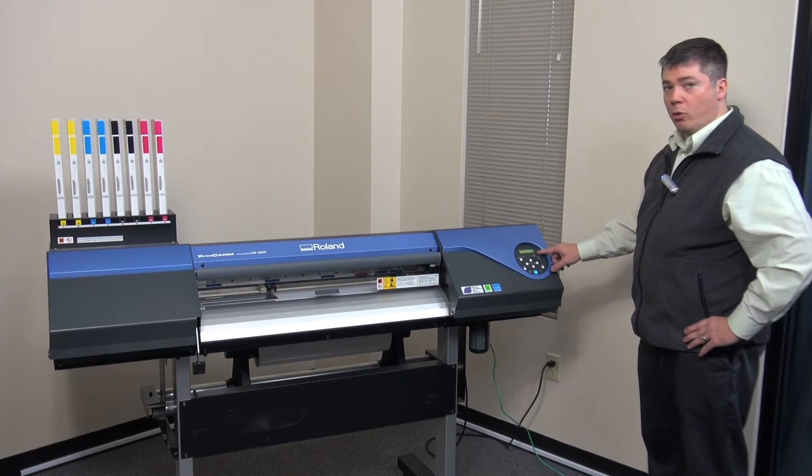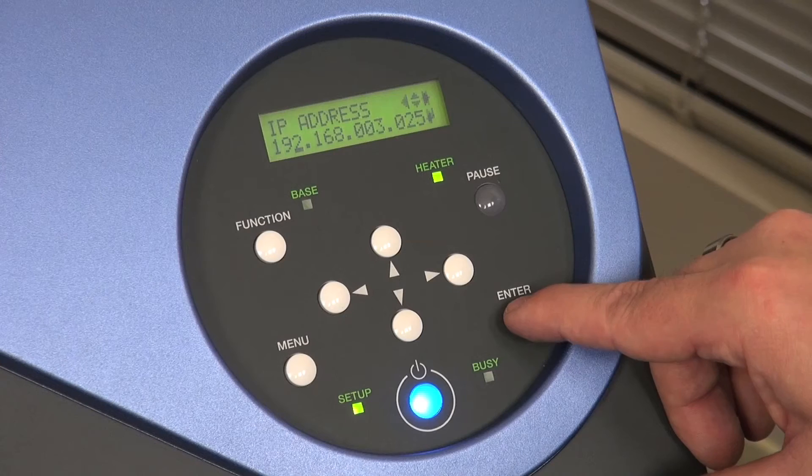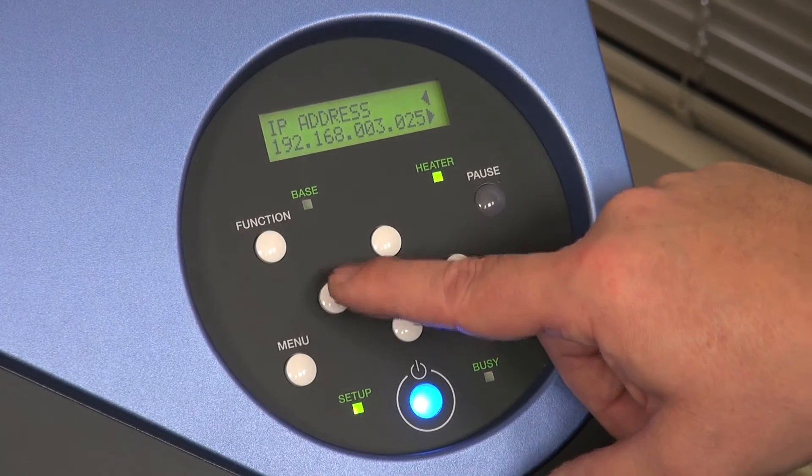Once you've adjusted all the way across the numbers to match your IP address, you'll press Enter and then go back out to the menu.